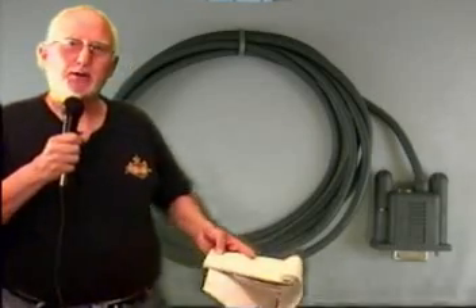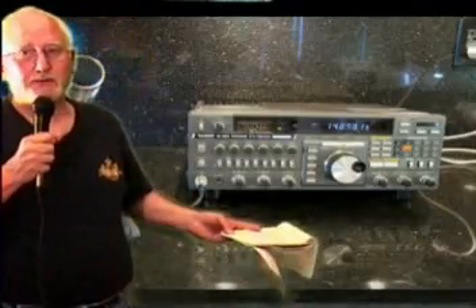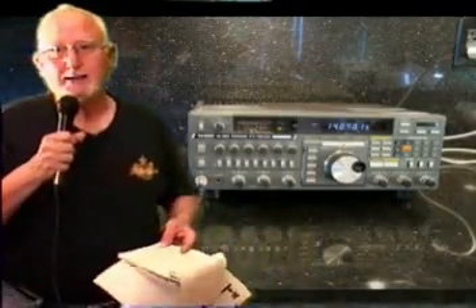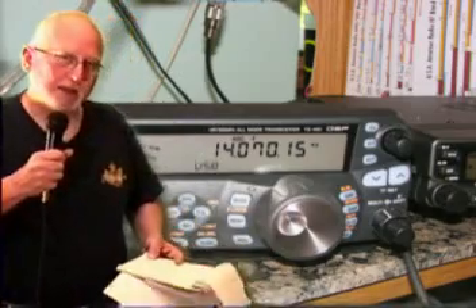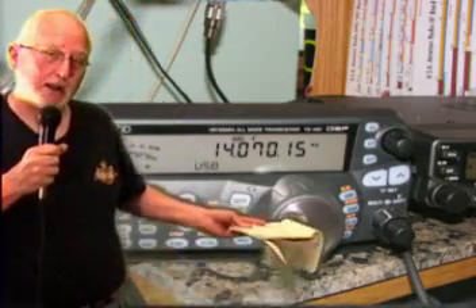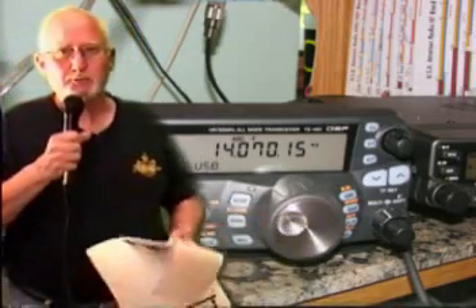The second prerequisite is to connect that radio up to your computer. Usually this is done using a serial cable. For the Yaesu FT-767, you not only had to have a serial cable, but it needed a special interface along with that cable. The Kenwood TS-480, on the other hand, has all the smarts built into the radio, and all you need is a straight-through serial cable to connect it to your computer.